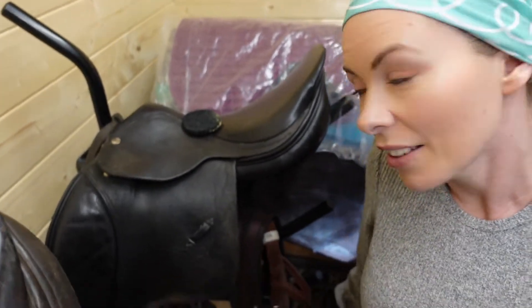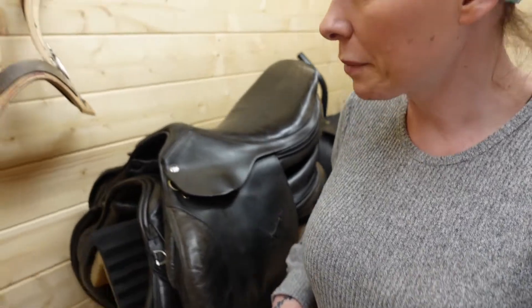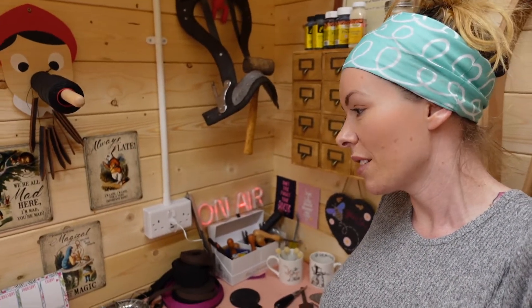Here is a saddle that's come in for re-dyeing — you can see it used to be like a grayish green colour, it's really faded, and that's going back to black at the moment. Some other saddles in for repair, another tree. We've got cups up there. We've got a little bit of sound deadening because when I do my videos here it deadens the sound a little bit. And there we go — not that exciting, is it? I think that's about it, that's my workshop in my shed. I hope you enjoyed.